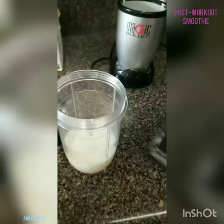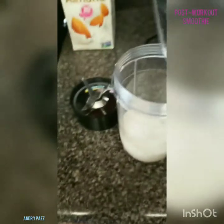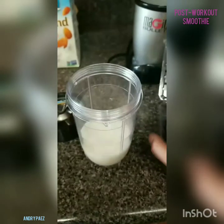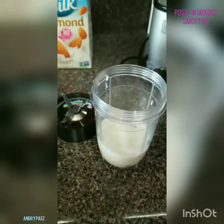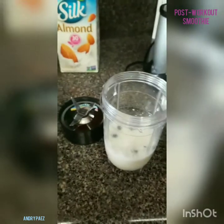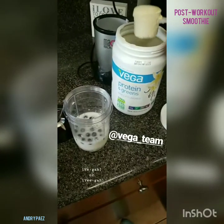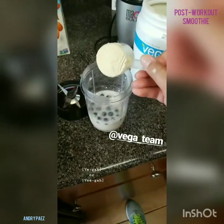Now we're going to start with the blueberries. I'm going to go ahead and put some blueberries. Look at the amount of blueberries I have — I'm just going to put all of these in. That didn't work out great with just one hand. Delicioso. And I'm going to put a little bit — one scoop — of my Vega protein.